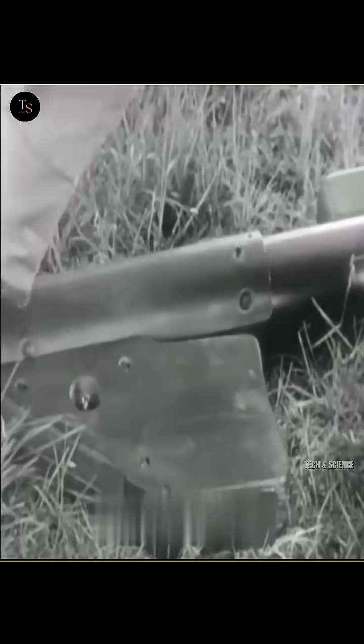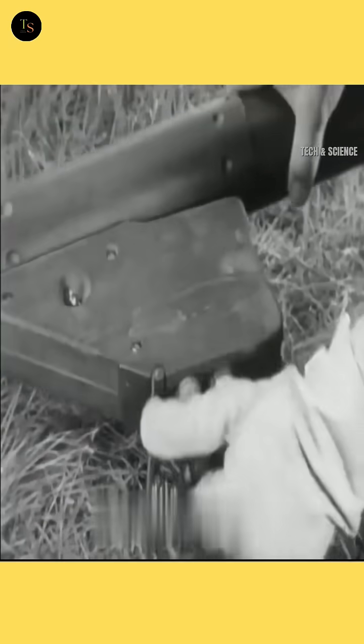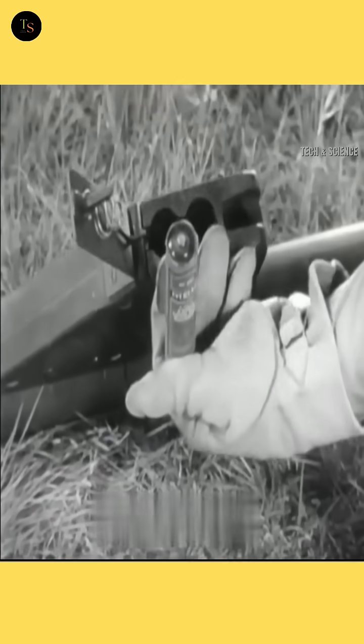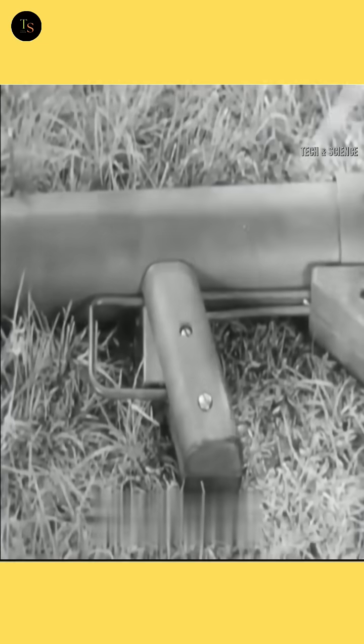However, if it does not, there may be an issue. Next, check the power source. Bazookas are powered by two batteries. Remove them and inspect their condition. In 9 out of 10 cases, battery failure is the primary cause of malfunction.